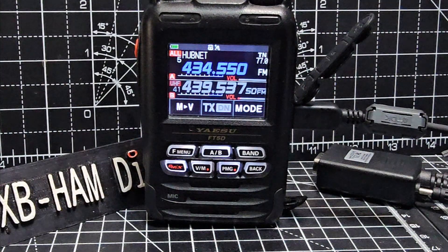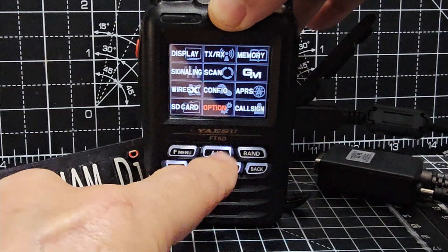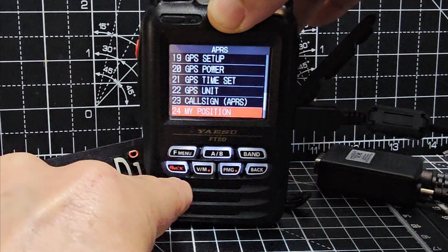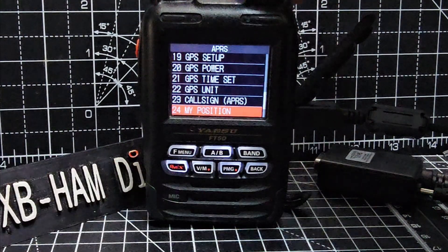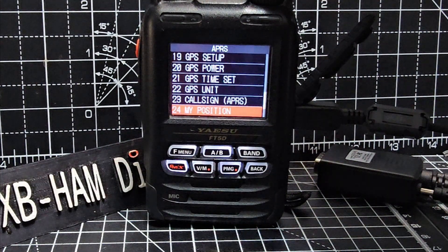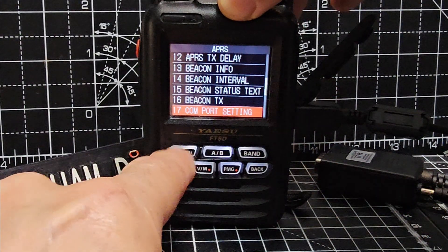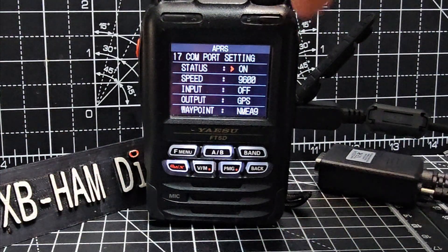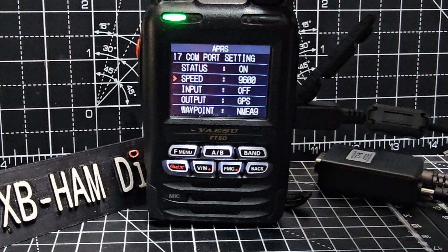Hold down F, go to APRS position, press F, and make sure you've got GPS on and that it's powered on. Go to item 17, press F to turn it on — it'll toggle on and off. When you turn it on, press back so that it starts. Scroll down and the only setting I had to change was making sure you've got 9600 baud.